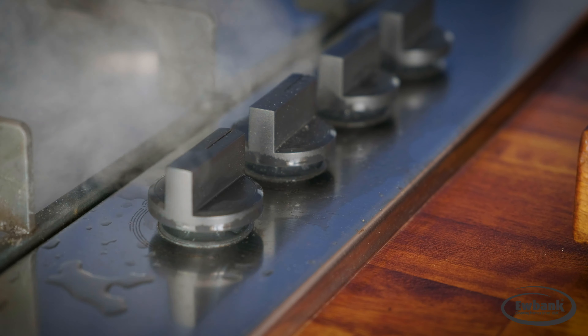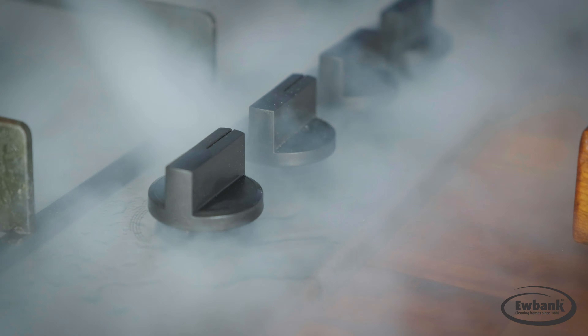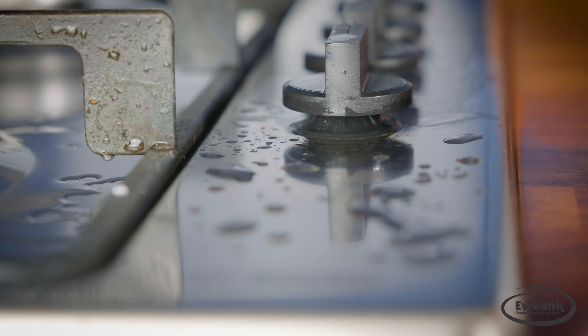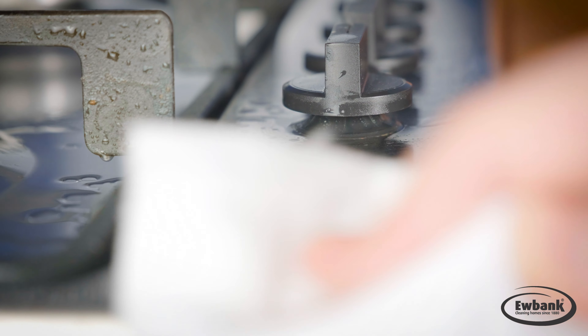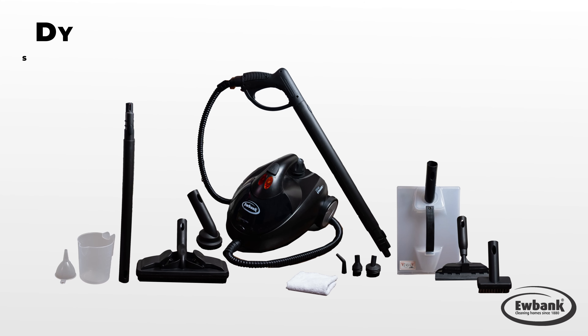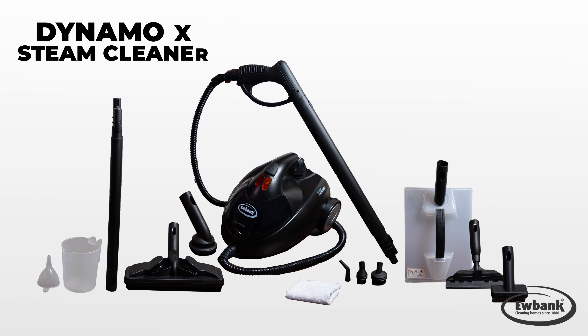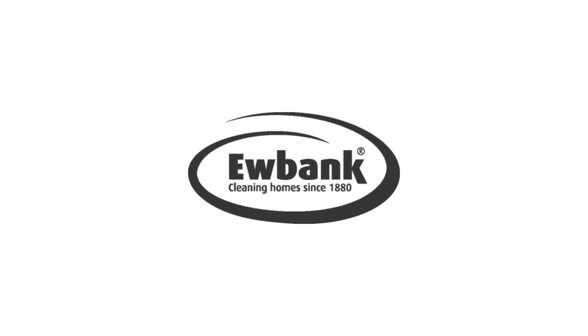The powerful boiler includes a 2,000 watt element, which produces up to an impressive 54 psi for pressurized cleaning, giving you steam on demand with up to 45 minutes operator time. The Eubank Dynamo X steam cleaner is the perfect way to keep your home clean from top to bottom. A must for every home.